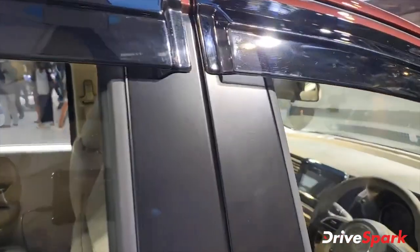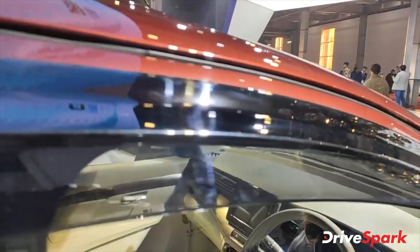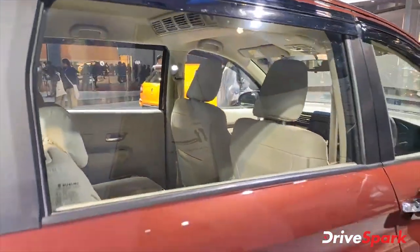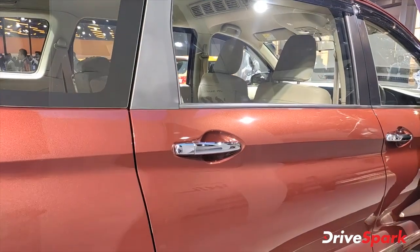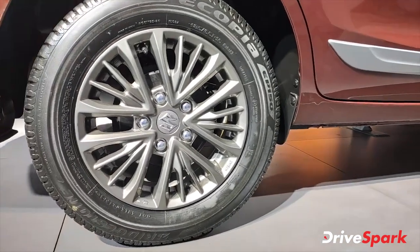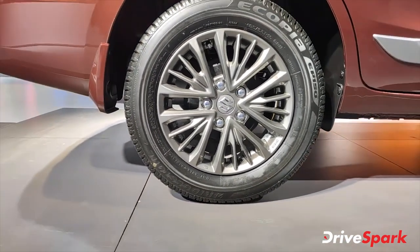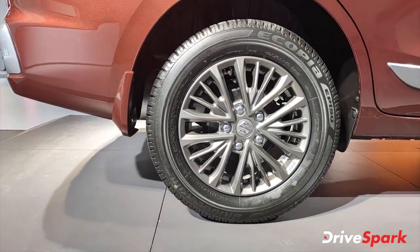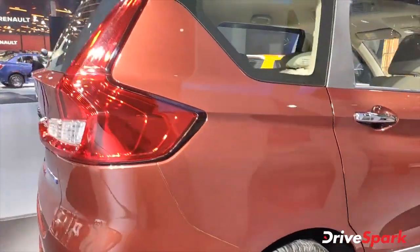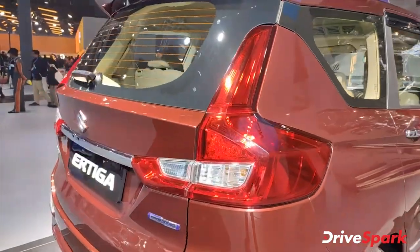You can see it looks very aftermarket. There are rain visors that you can open — great for use in the rain. And you can see that there are 15-inch alloy wheels.